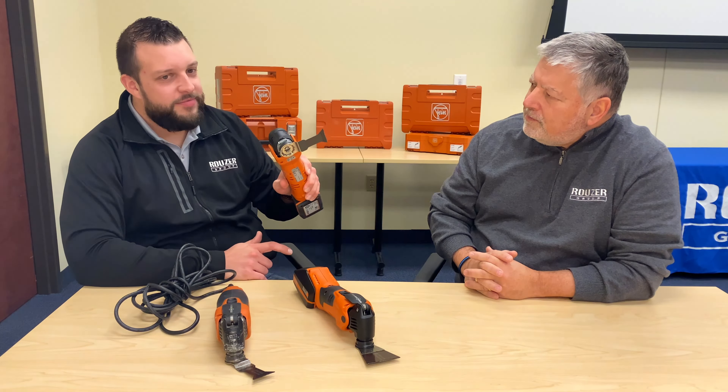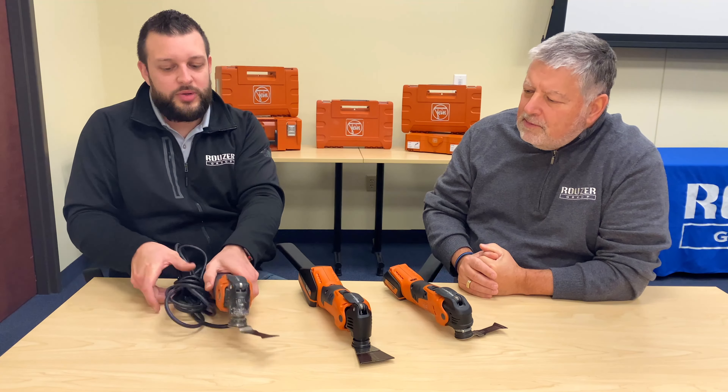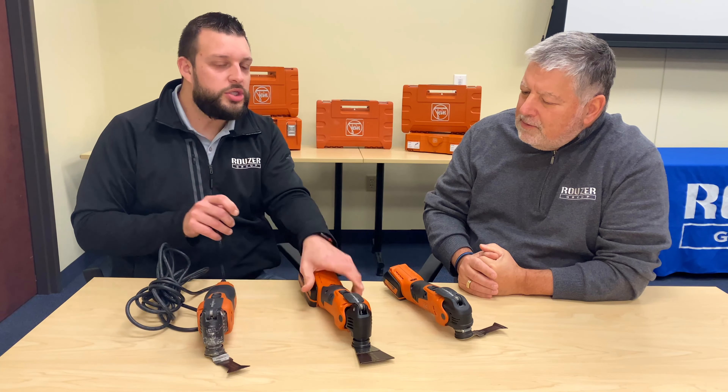Now that's great news. Now I can choose the Multimaster that's best for me. But what else do I need to know before I make a decision? Well Gary, once you decide what power level of Multimaster you need, you will then choose a conventional corded model like this one here, or you can choose a cordless.